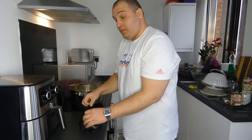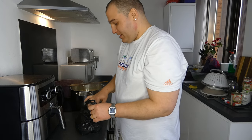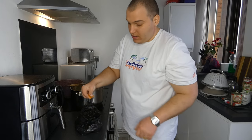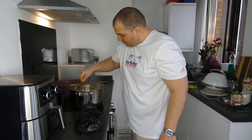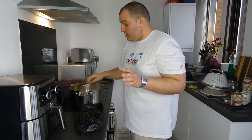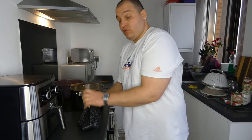We have pepper here — for my spicy girl, my spicy one. I will take just a little bit and add it. That's it, no more — I don't want to burn my mouth and my bean food.